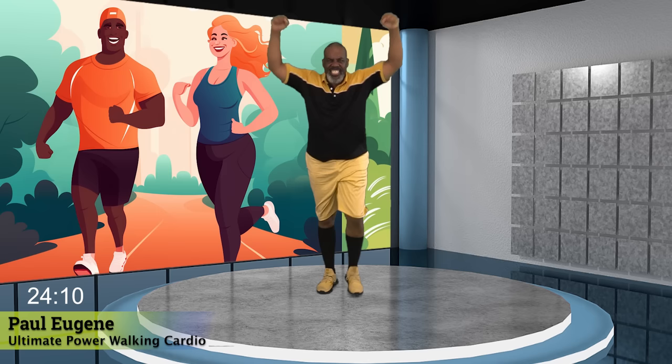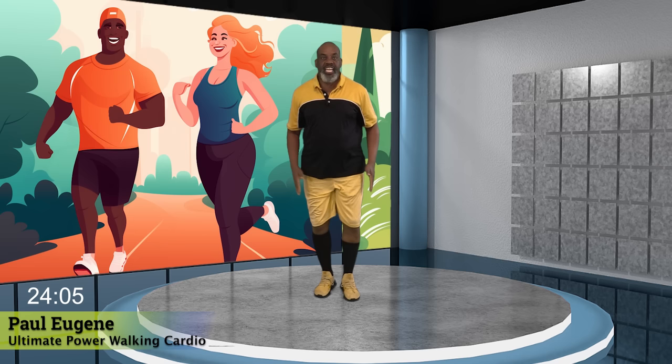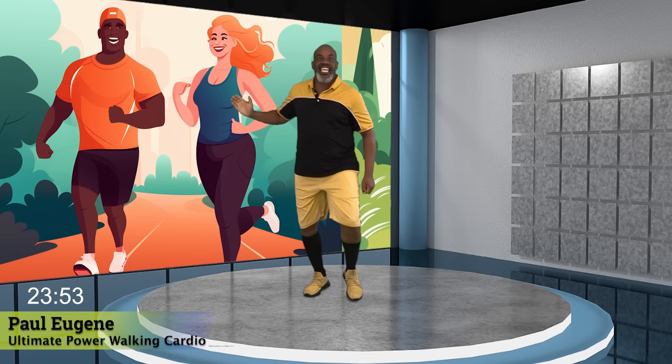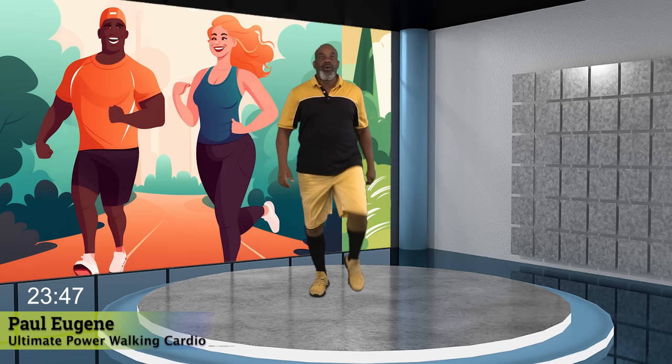The ultimate power walk. Take it up. 160 beats per minute. Yes. Now, heel press. Here we go. Four, three, two. Can we add those shoulders? Yes. Nice. Excellent. Knee lift. Up. Yes, pull it into our gut. Yes. No kicks. Yes. I love it. And march, march.